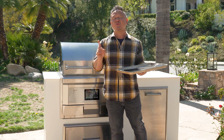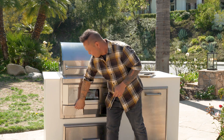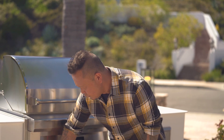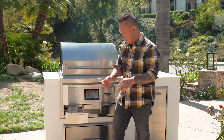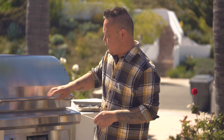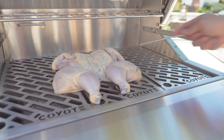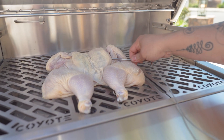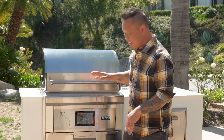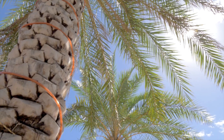I'll allow it to smoke at 275 for about 40 minutes to an hour until I get a good internal temperature of about 150 degrees. The only way to get an accurate temperature is to use one of the three probes. I'm going to take the probe, plug it into one of your three positions, and insert it into the thickest, fleshiest part of the chicken breast. Once that's in, I can easily monitor my temperature on the display — I'm waiting for about 150 to 155 degrees.